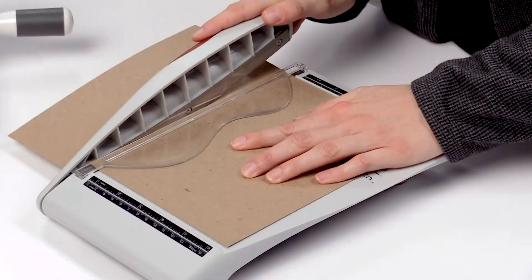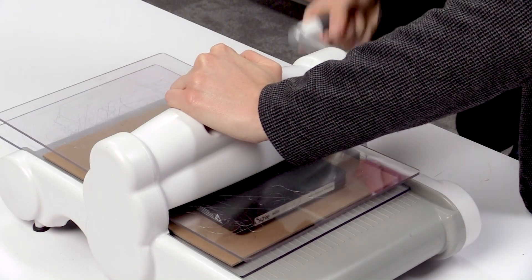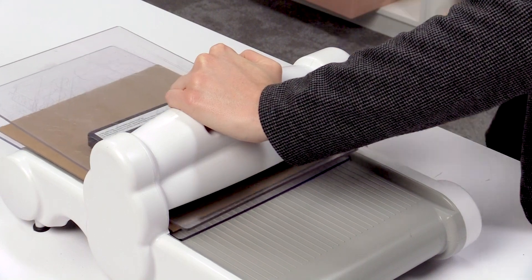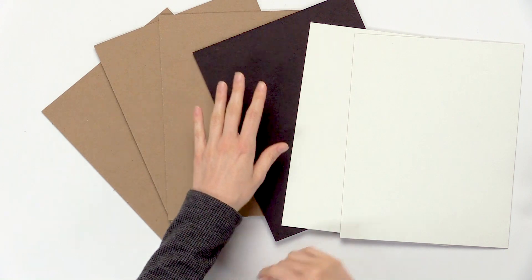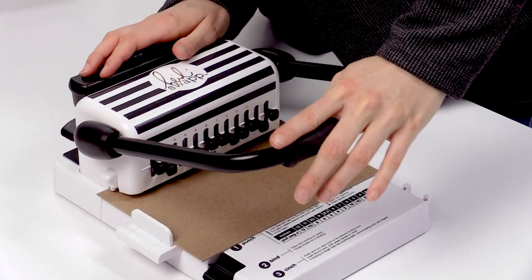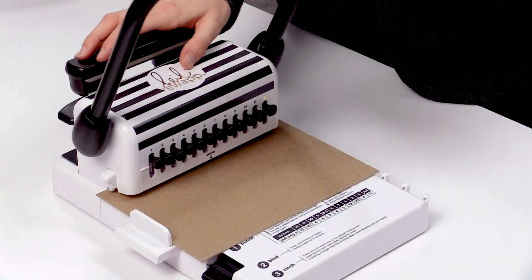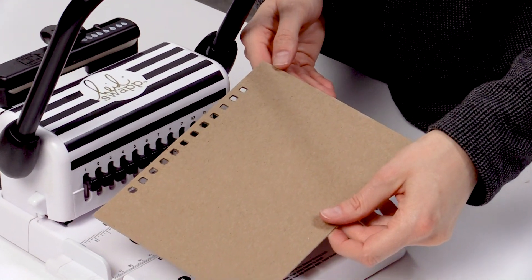I'm a huge fan of adding dimension to my craft projects and I use a lot of chipboard. We actually have three different colors in different sizes and dimensions — a natural warm brown, a black, and a white, which is perfect for creating lots of other projects. All of our chipboard is also acid-free and archival, so you know the time you're spending on your beautiful project is going to last and stand the test of time.